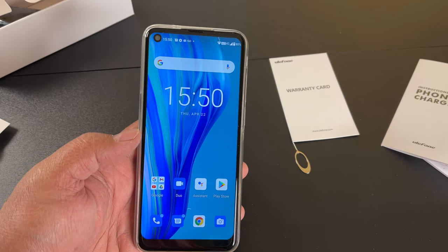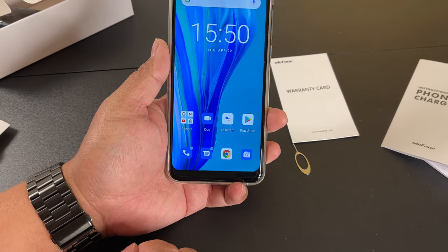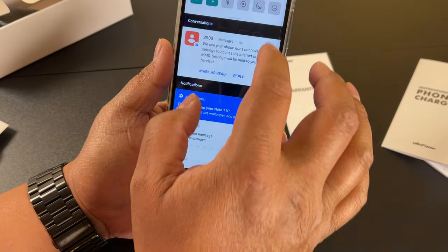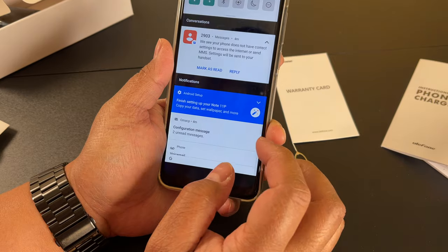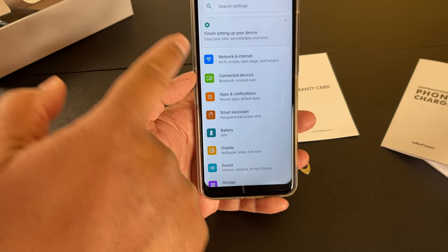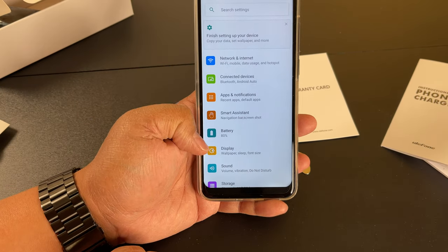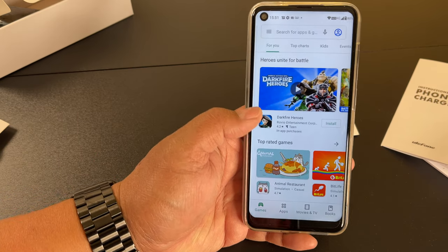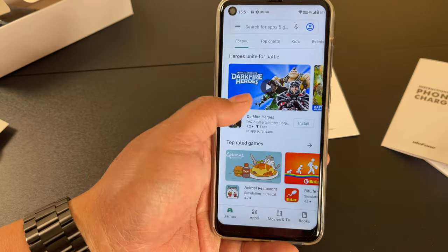The phone is set up and it brings me to the home screen right here. Let's see if we can get to the settings and take a look. It has your basic settings — network, internet, connected devices, battery, and all that. And here is the Android Google app store.